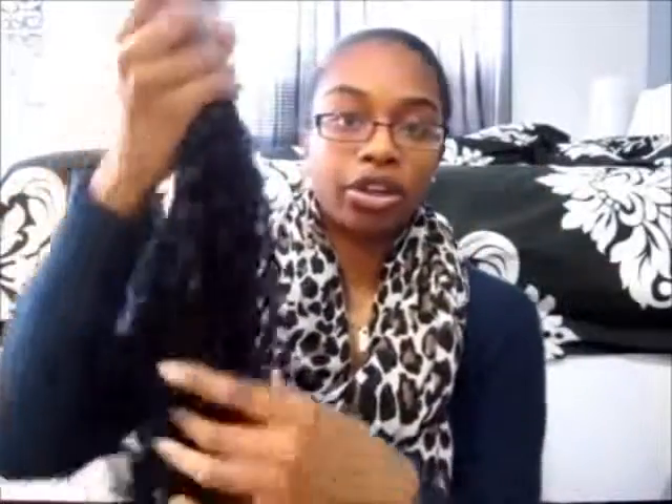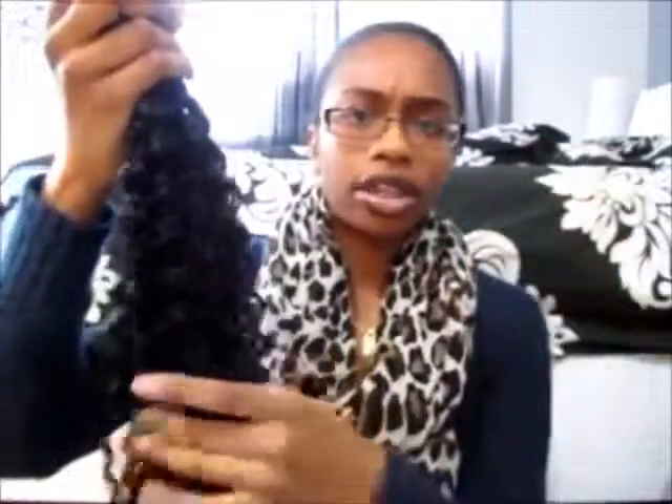This is one of the pieces. I'm pretty sure there's another piece with maybe two clips in it and another piece with three clips. So this piece will definitely go in the middle of my head. I've been watching a lot of videos on YouTube of how people blend their real hair with curly weave or curly clip-ins.